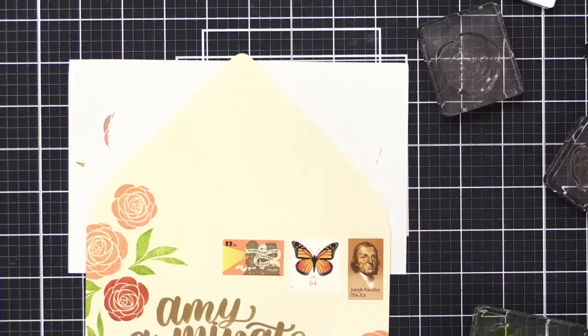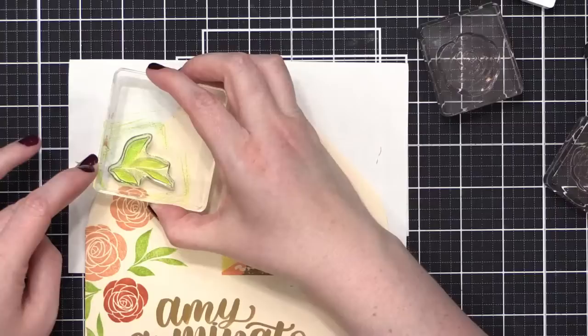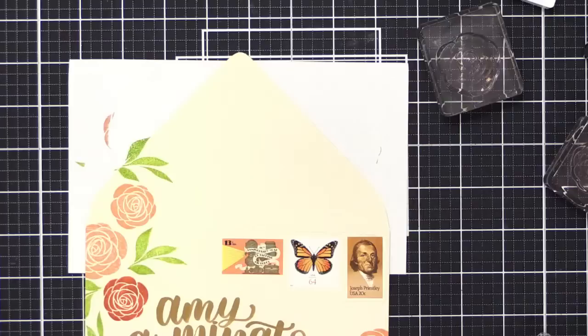Someone was asking about how I protect my artwork. I do use Tim Holtz Distress Microglaze quite a bit. However, everything I'm using today is waterproof, so I won't need it. This marker is permanent, the inks are waterproof, and I wouldn't be putting microglaze over the postage stamps anyway. So this is a really easy, simple one today.